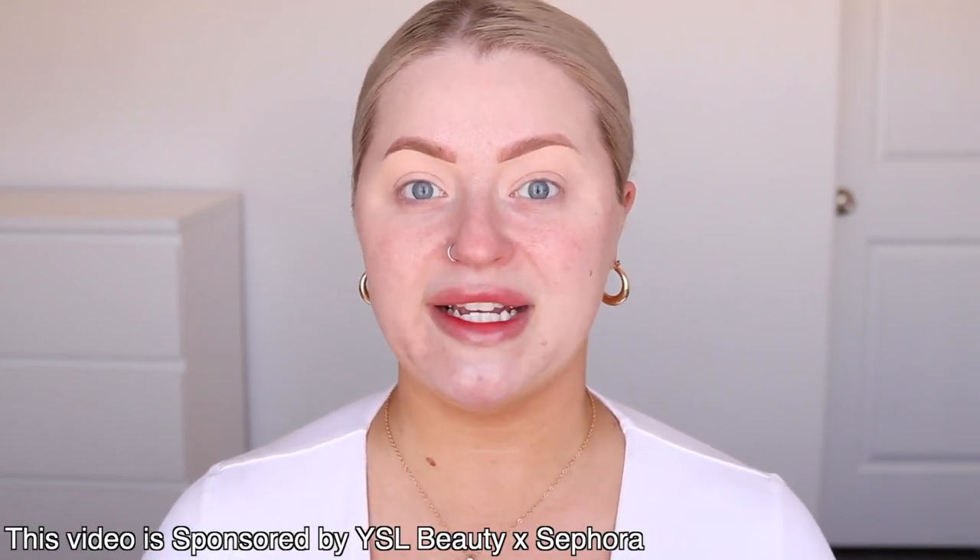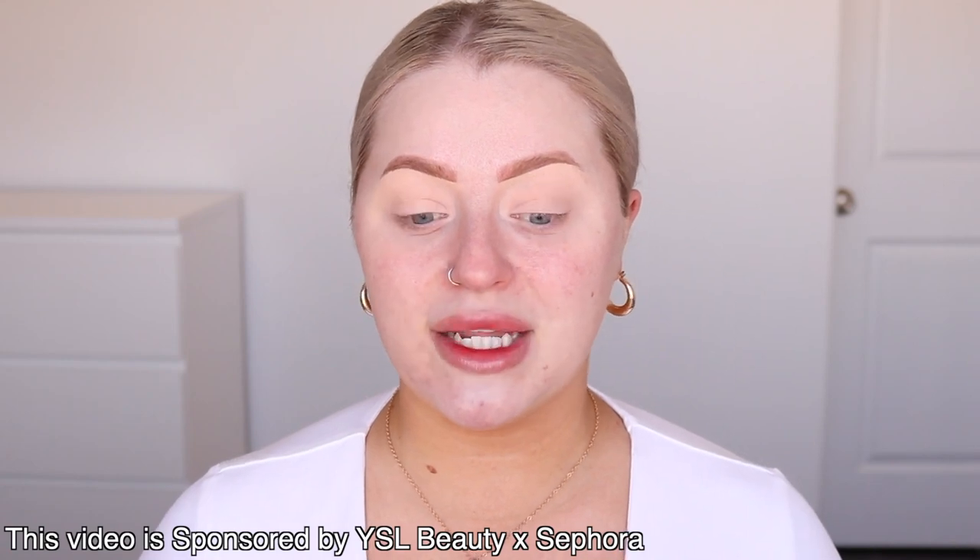This video is kindly sponsored by YSL Beauty, which I'm super excited about. They've expanded the shade range on two of their hero products, so we're going to talk about that today. We're going to do a spring makeup tutorial using all YSL Beauty products. When I think of the brand, I think of beautiful, effortless, glowing skin, hydrated, juicy lips, and that's what I'm going for today. So if you're new here, I would love for you to subscribe and let's go ahead and begin.